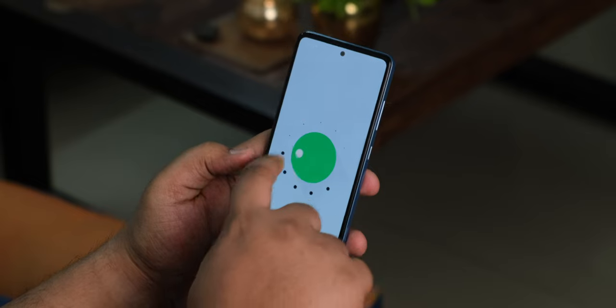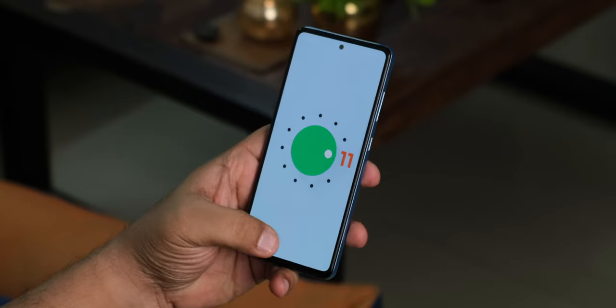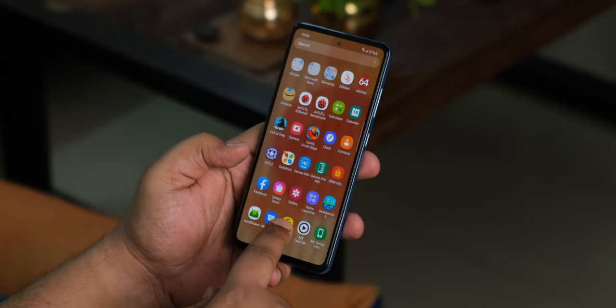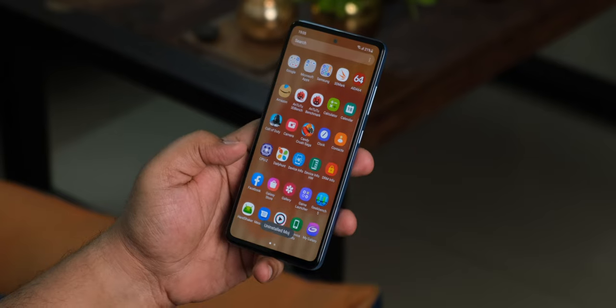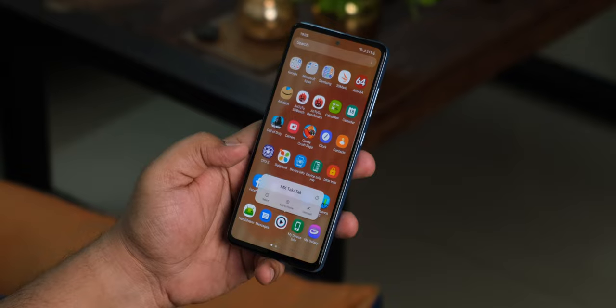I absolutely love the fact that Samsung is now committed to assured Android version upgrades on the Galaxy A52 — three years of software upgrades and four years of security updates. The phone ships with Android 11 and One UI 3.1, which is one of my favorite Android skins. However, there are many bloatware apps pre-installed by default, and I don't see a reason why Samsung pre-bundles apps like Moj and MX. Thankfully you can delete all of them — more on performance and software in the full review.